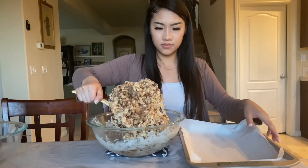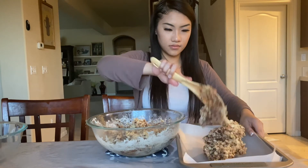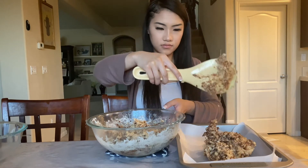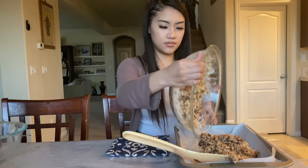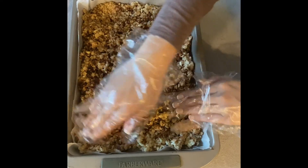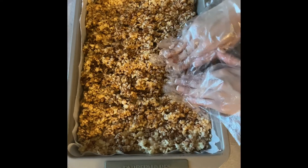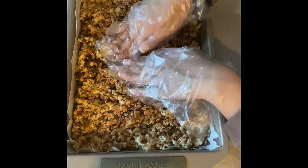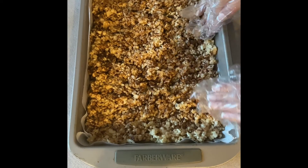Once you think it's all fully mixed, dump it into the pan lined with parchment paper. I found it a lot easier to just dump it in but be careful not to spill anything. You're going to want to evenly distribute all the rice krispies throughout the pan and flatten it down with your hands — I have cooking gloves on, which is definitely helpful so your hands don't get sticky.